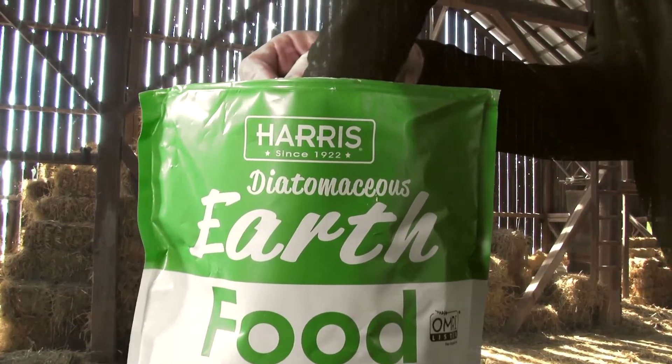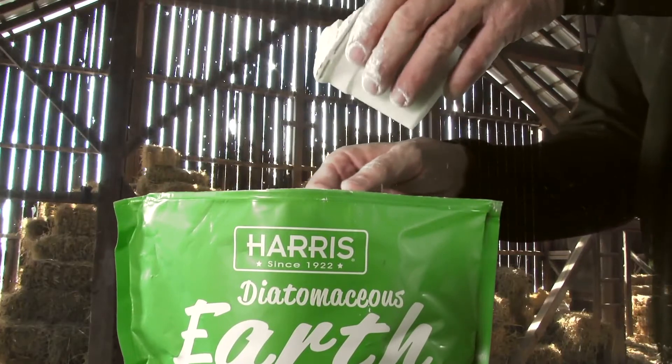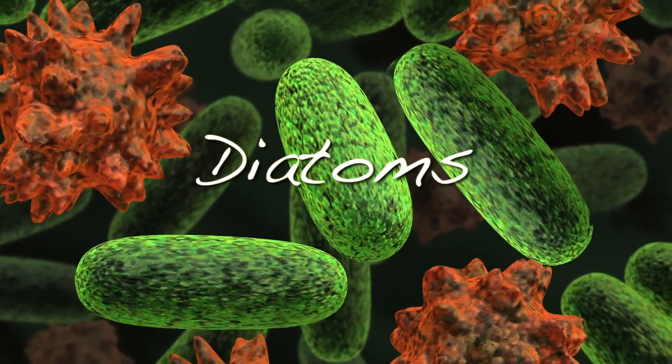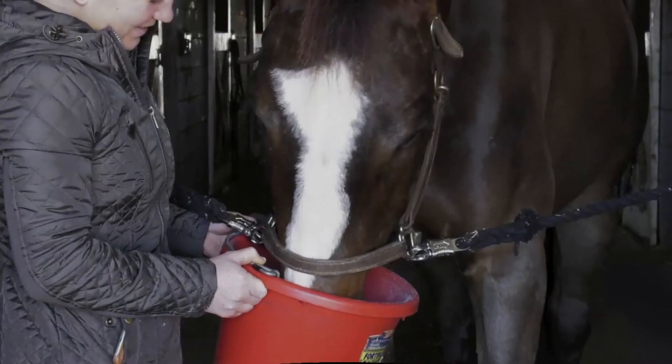Food Grade Diatomaceous Earth is composed of 100% ground freshwater DE with no additives. The product is made of the naturally occurring fossilized remains of diatoms, a type of algae that forms in fresh water. These remains are ground up into a soft, fine white powder that carries many different uses.